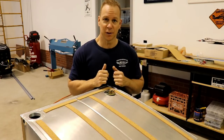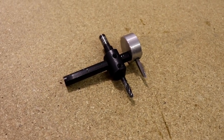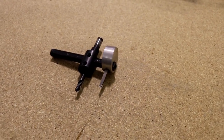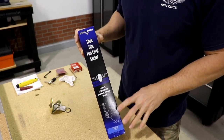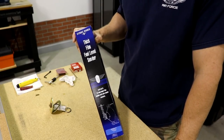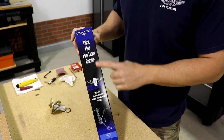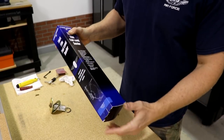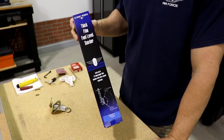To cut the hole in my fuel tank I used a fly cutter in a cordless electric drill — you have to be careful, but you can get a very nice hole with that tool. I did not use the stock Zenith fuel senders because I've heard too many people complain about leaks and them not functioning correctly. So I went with the Stuart Warner fuel senders — the exact same ones used in the Vans RVs.